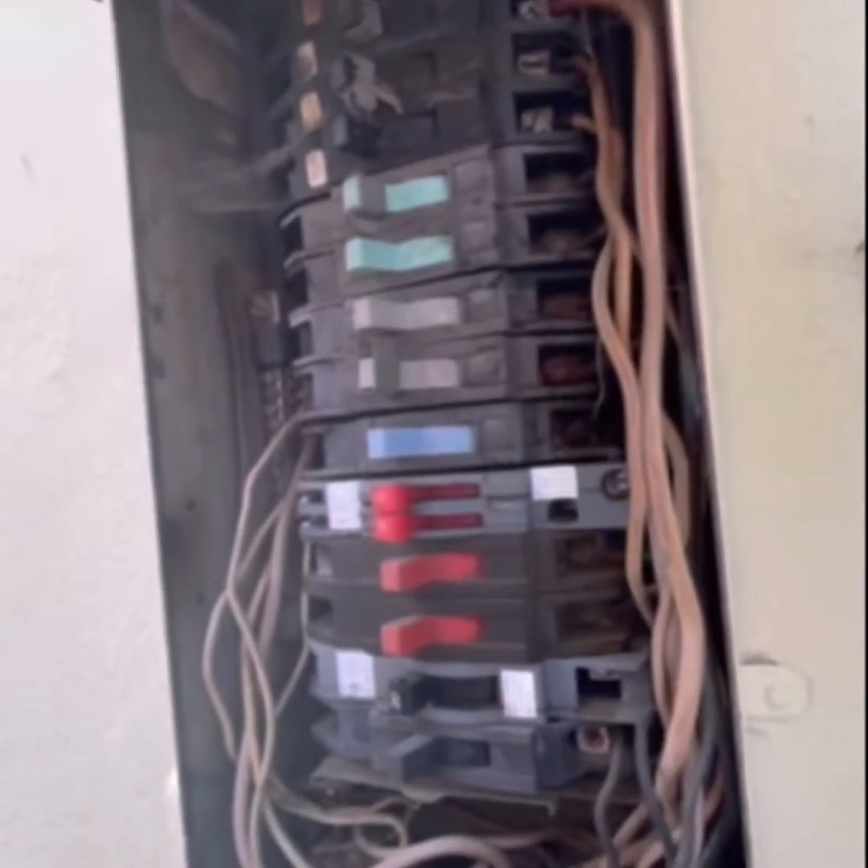Another thing with this panel I want to show you guys real quick. You'll see up here we have a lead that brings power right here to the buses, and that's how the breakers get power and send it out to the distribution wiring.